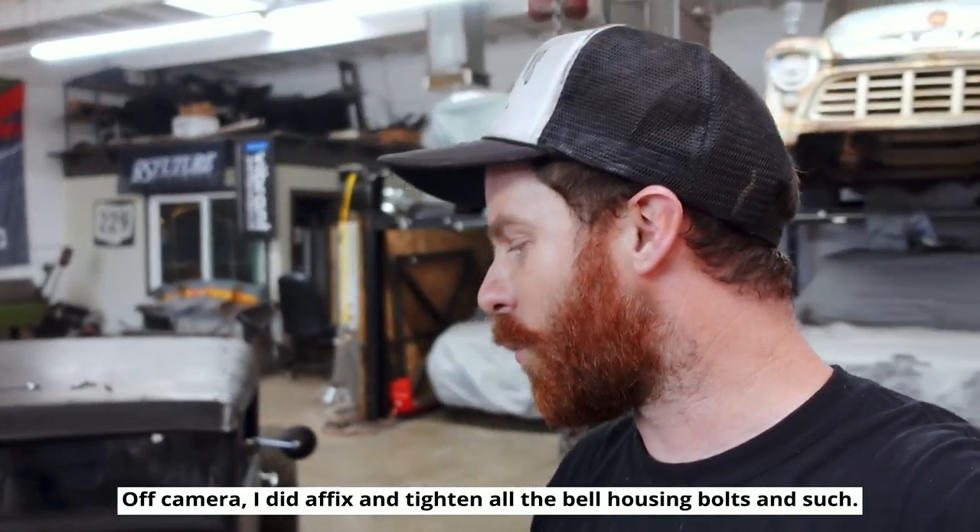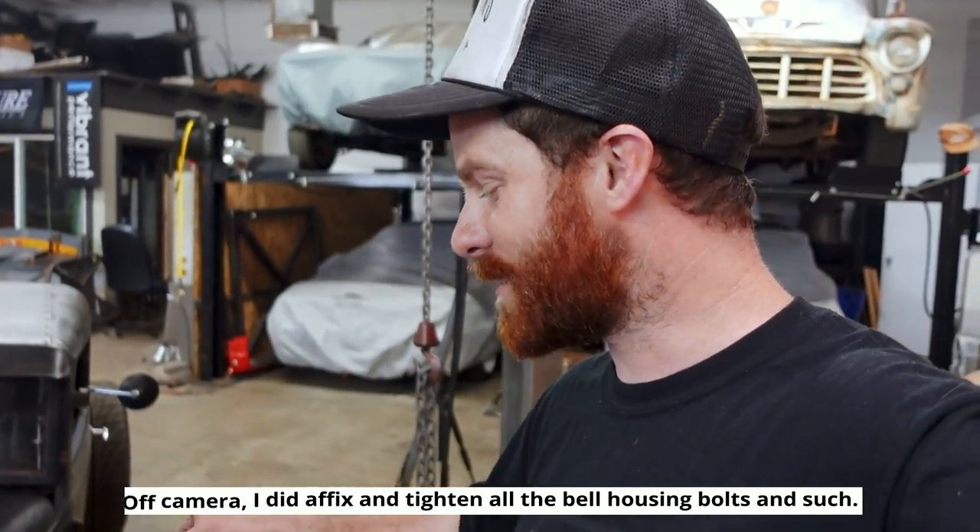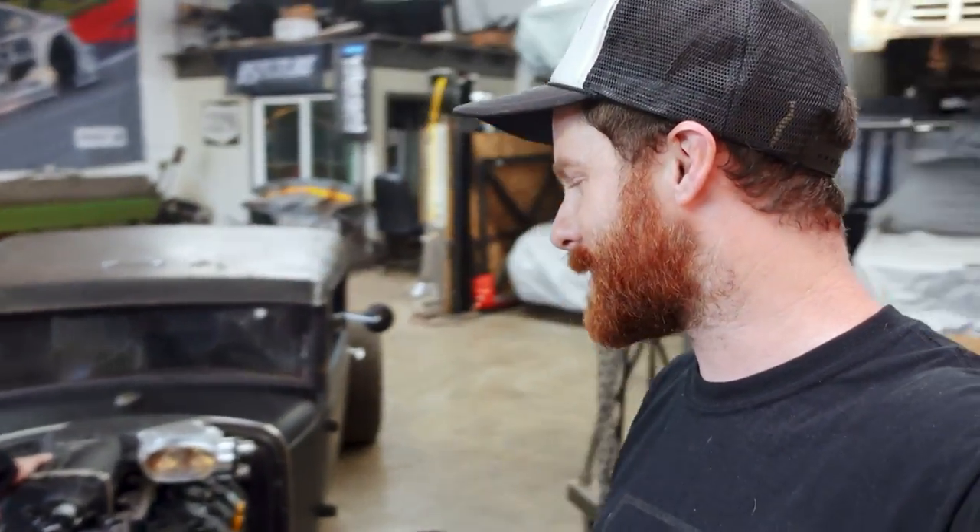That was a workout getting it in — and it's in, it's bolted in, it's sitting on its engine mounts. Khalil cruised in at just the right time to help me get it seated in there, and this is 18 months in the making. I am so stoked. I wish it were a Gen 1 so we could just plug it in and have it running tonight, but unfortunately it's going to be at least a week because we've got to put a full Haltech standalone on it.